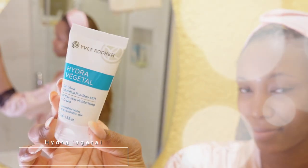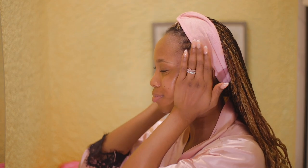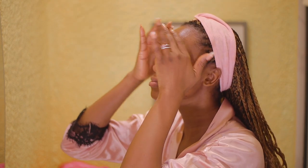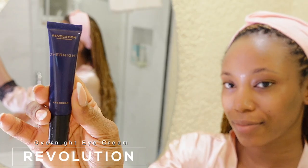I'm going in with my moisturizer — I'm in love with it, it's from Yves Rocher. I have dry skin, so this keeps my skin hydrated and gives off that glassy skin look. It doesn't look greasy or oily, just healthy — and it feels healthy too. I definitely love this product and how it makes my skin feel. Next I'm going in with my eye cream, also from Revolution.